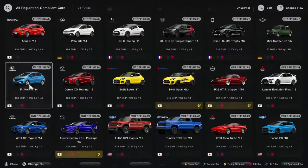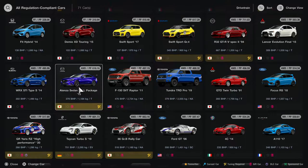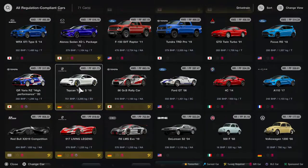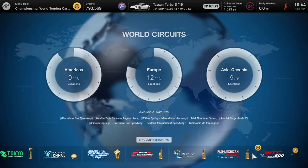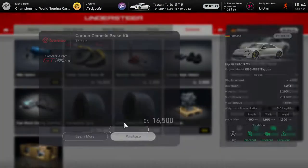So we're going to sort by drivetrain, head down to the four-wheel drives, and sort of pick from the bunch. The Mazda Atenza is there, and then I'll have the Porsche Taycan looking at me with 601 performance points, so we're going to jump in that and off to the tuning shop we go to get this car up to race standard.